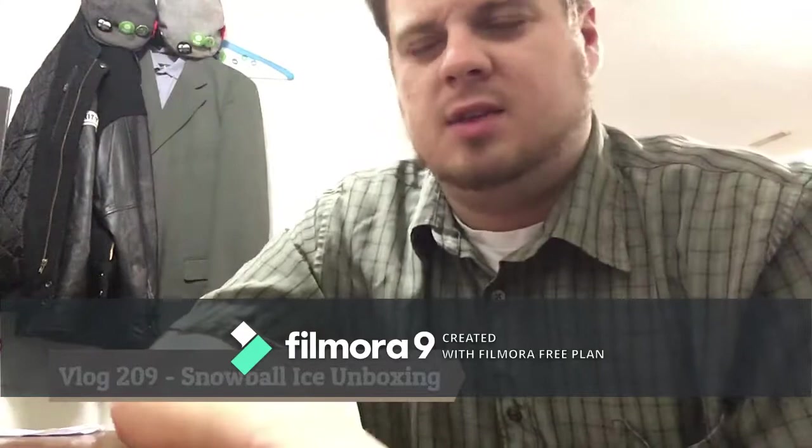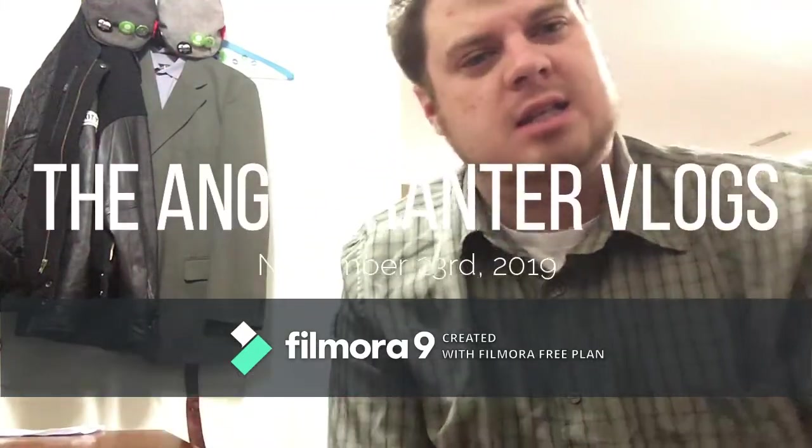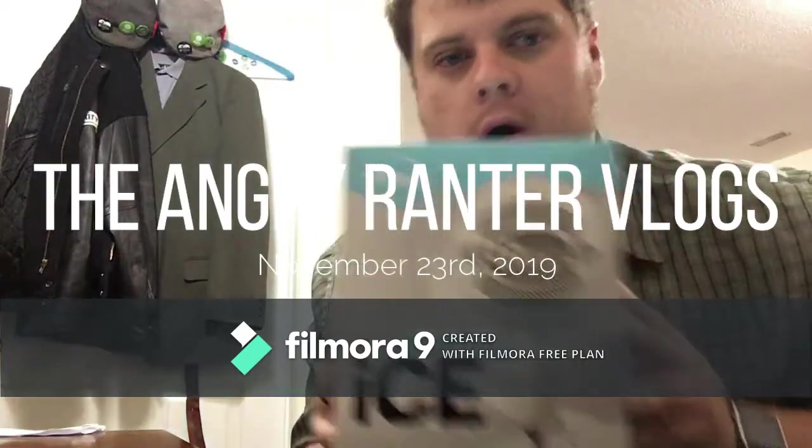Yo, what's going on there, YouTube? Your boy Marcus Levy, the Angry Runner, here for vlog 209 in the Angry Runner vlog series, and it's time to unbox Snowball Ice.